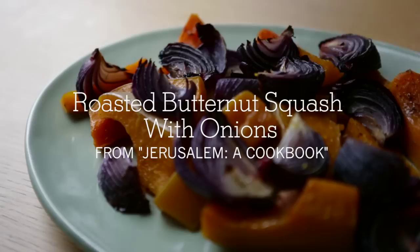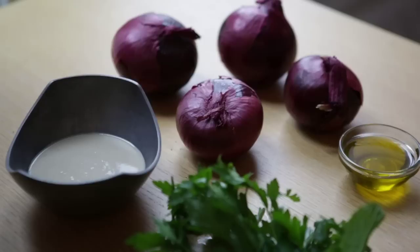Hi, this is Julia Moskin from New York Times Dining. Today we're making butternut squash with red onions from one of our favorite cookbooks, Jerusalem.